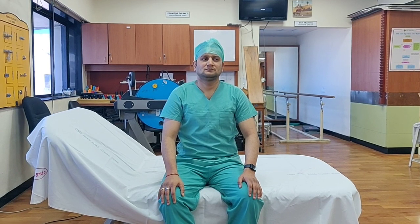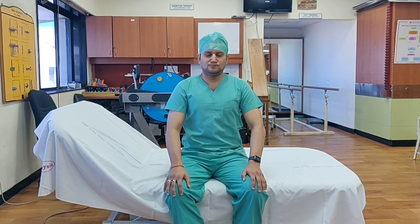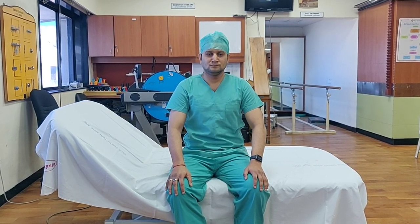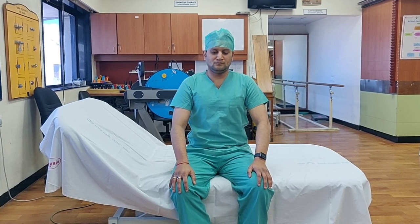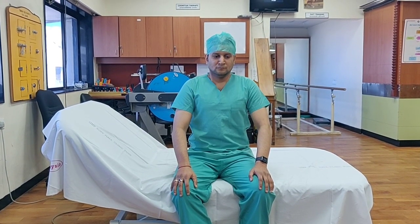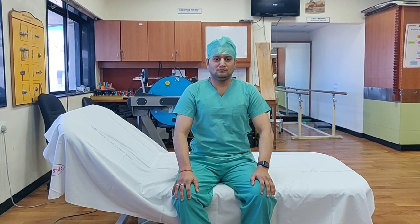Dr. Akshay will demonstrate the sniffle exercise. Keep the mouth closed and inhale in and out from the nose quickly for 15 seconds. This exercise is done for strengthening the diaphragmatic muscles — the diaphragm is a very important part of the breathing muscles. I hope you understood this sniffle exercise.